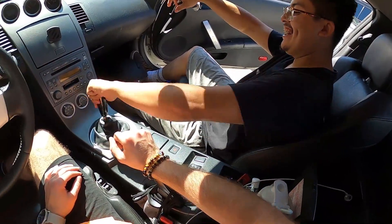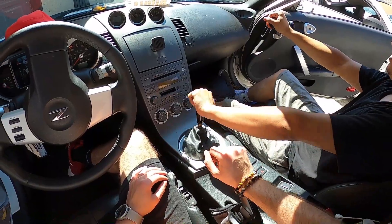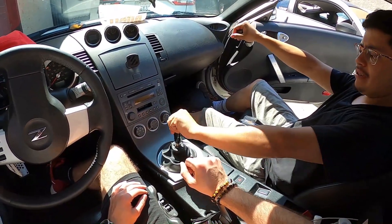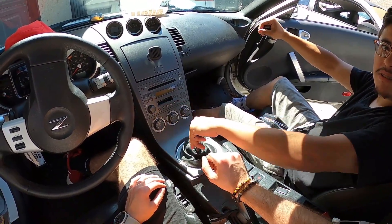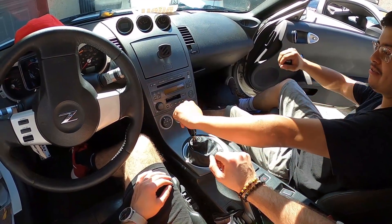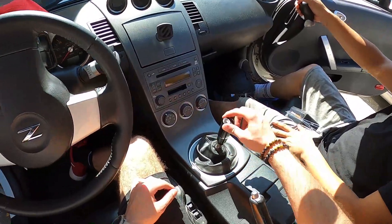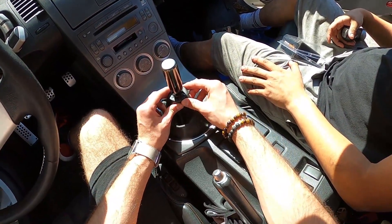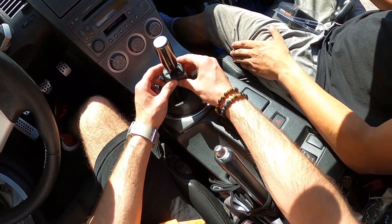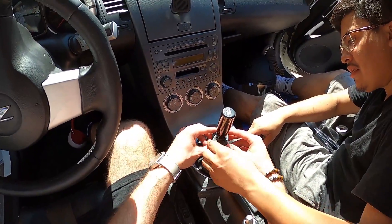Imagine if it was right-hand drive, that'd be super sick — shifting like this! Wait, is the transmission still the same layout? Yeah — first, second, third, fourth. What I'll probably end up doing is just zip-tying the shift boot from the bottom, inside or something.